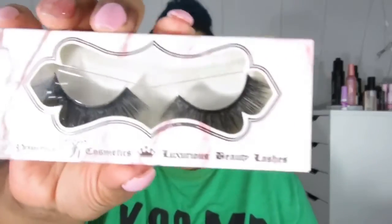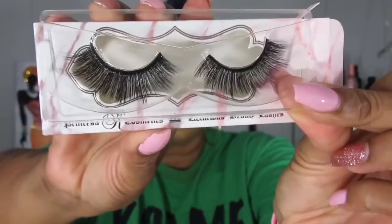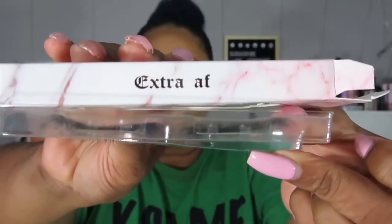Princessa Cosmetics — luxurious brand lashes. Incredibly soft, lightweight, and stunningly beautiful. This is in the style Extra AF. Can you see these, guys? Extra AF. Yes — Extra AF. I like those, of course.